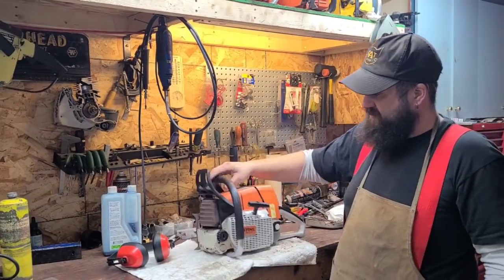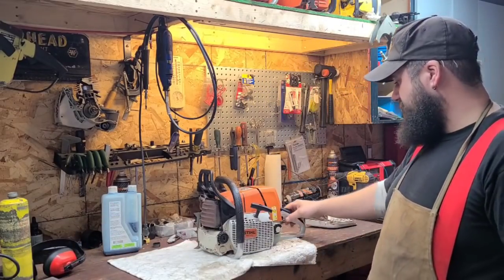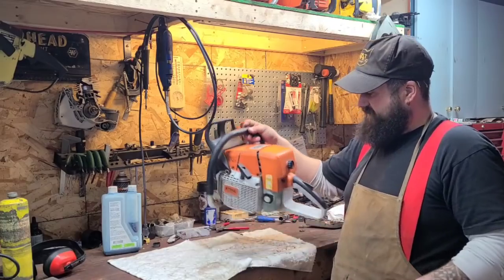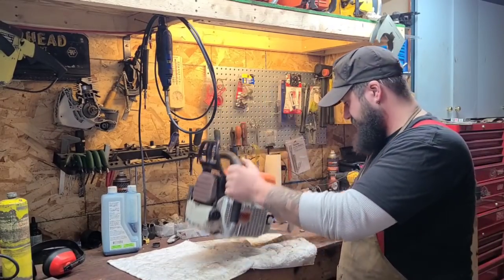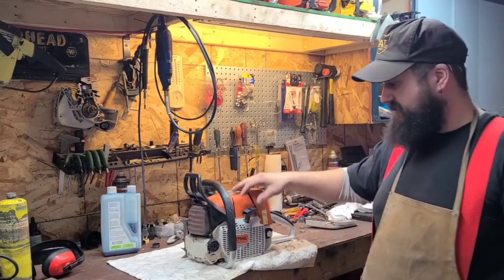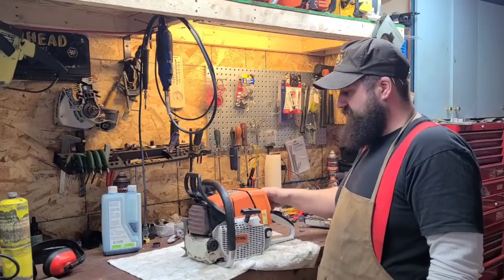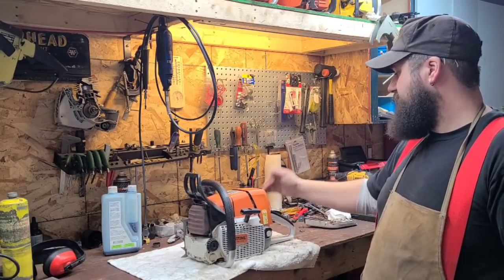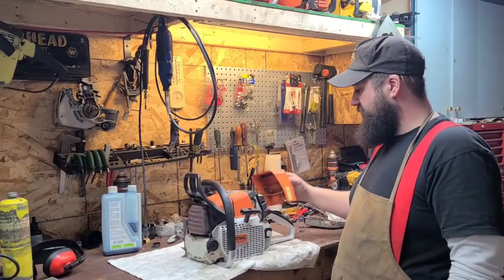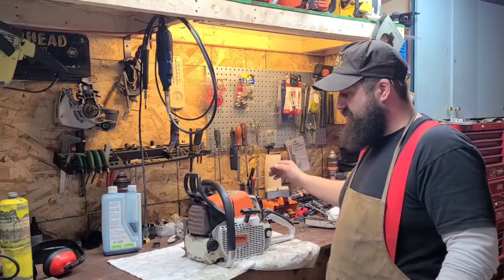Hey friends, how's it going? Just watering in the shop here. I've got a little bit of a project I want to do today. What I have here is an original Stihl 044 Arctic. This is one of my saws, and I've had this thing for several years. It's a great saw. I really like it. I know why they're so sought after — they're just good saws. This thing is bone stock, nothing done to it, it's not ported.